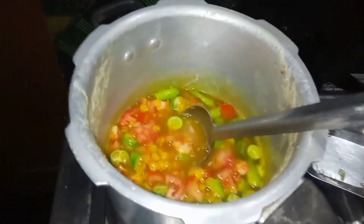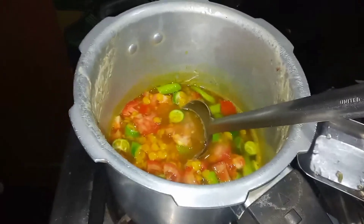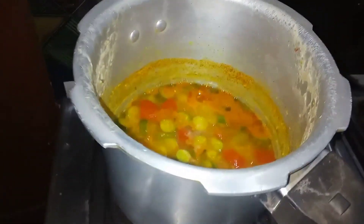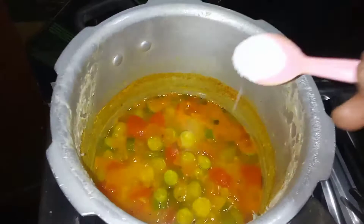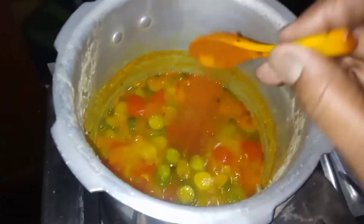I will cook it for 5 minutes. I will add the red chili powder.